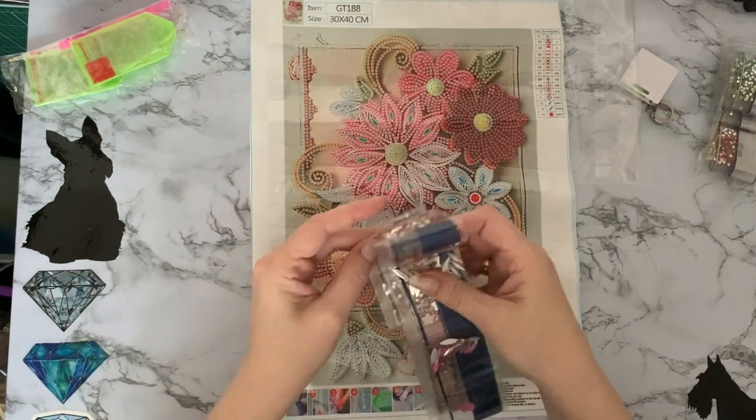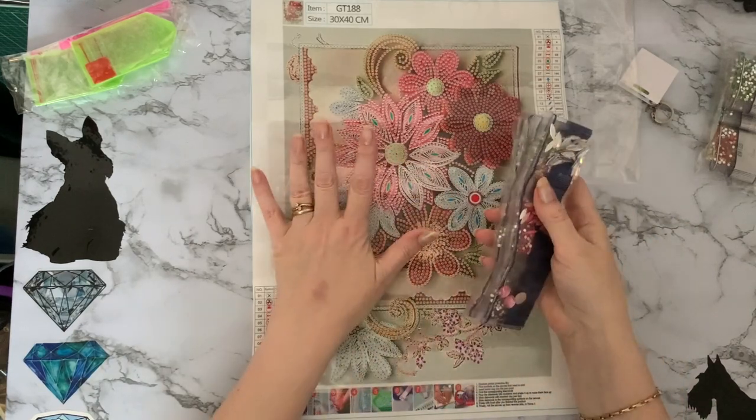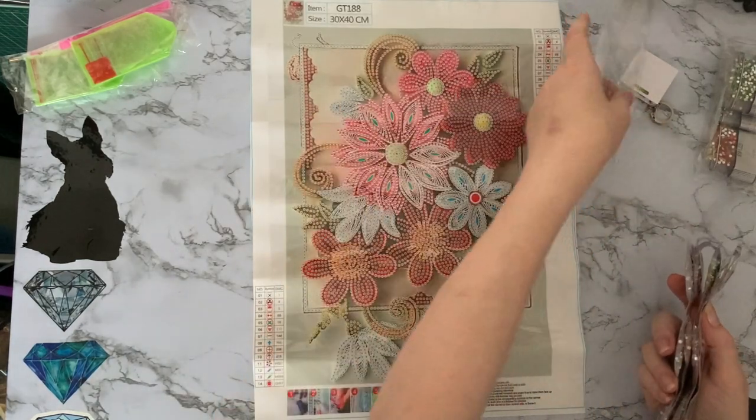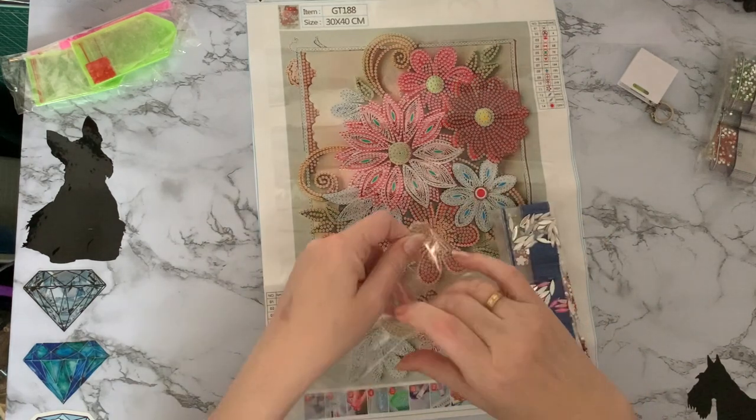I don't know what I'm going to do with all these gems, but I just sometimes get them out and look at them. I am sorting out my spare gem storage, so once it is fully sorted I will let you see it.